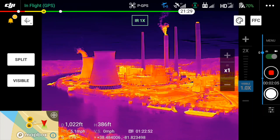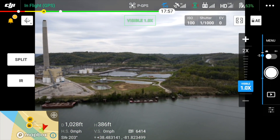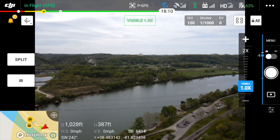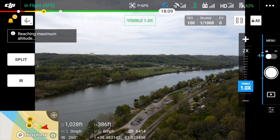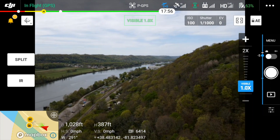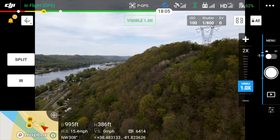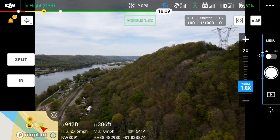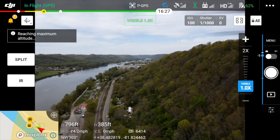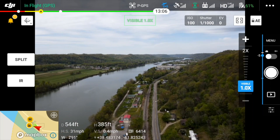With that little experiment over, I was ready to bring the drone back down. I don't have a lot of experience with the Mavic series, but a couple of things really impressed me about this drone besides the ability to capture thermal data. It's extremely stable and did not drift even a little. And although the weather was pretty calm, even when the wind did gust, it didn't seem to affect the drone at all. I don't know if all Mavics are like this or if it's just a feature of the higher-end Enterprise drones, but I was impressed.